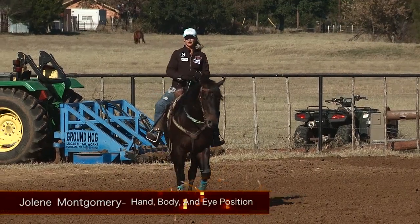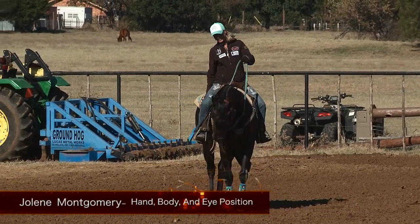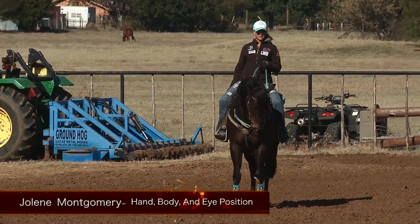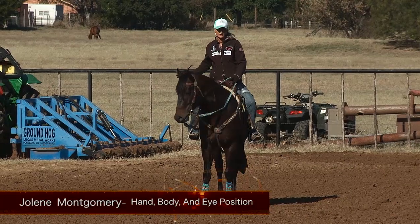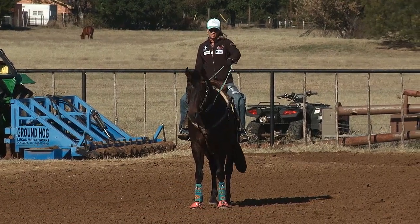Hi, I'm Jolene Montgomery and I wanted to tell you about a few things I've learned about hand and body and eye position while running barrels. There are a lot of different theories and a lot of different styles. I'm just going to share with you what I do.